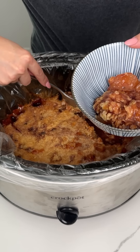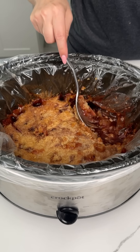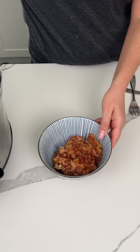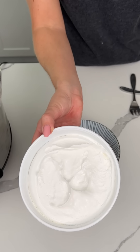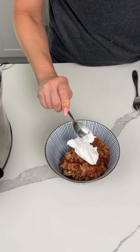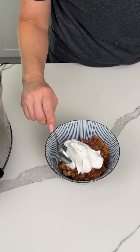If y'all want to serve this with ice cream, you can. Instead of ice cream today, I have some Cool Whip — that's from my friend Missy, that's how we say it now: Cool Whip. Say it every time you use it, it's so fun. Right on top. Here's my apple cranberry cobbler with Cool Whip.